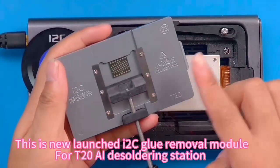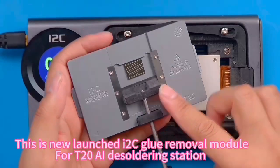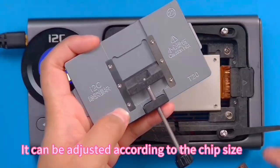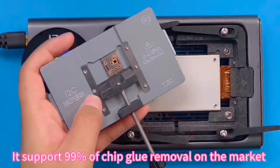This is the newly launched I2C glue remover module for the T20 AI desoldering station. It can be adjusted according to the chip size. It supports 99% of chip glue removers on the market.